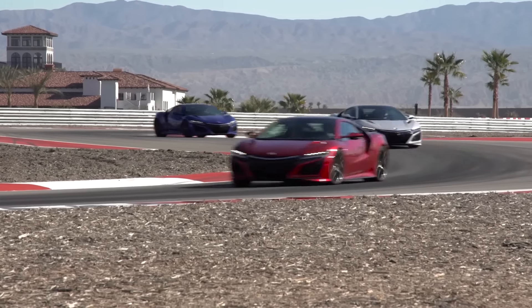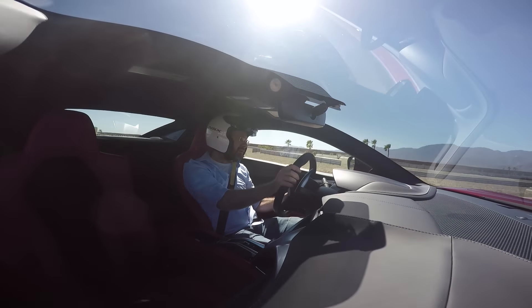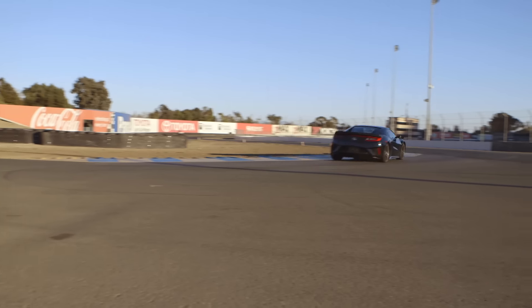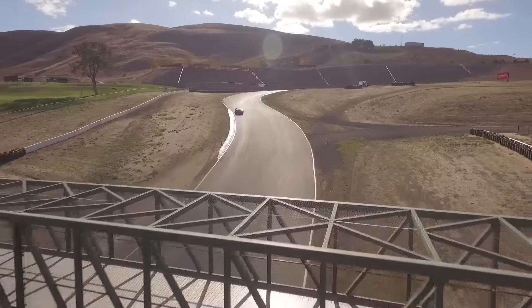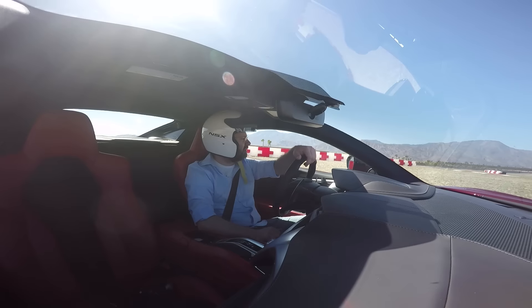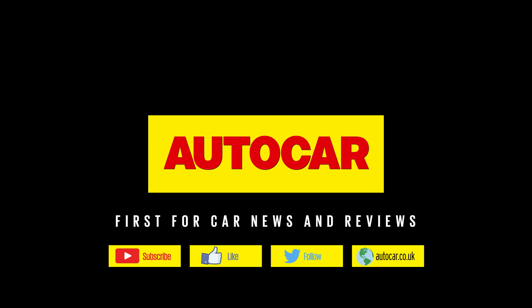I think what will be interesting is to try it alongside a McLaren 570S or a 570GT and really find out which is today's everyday supercar — which is kind of what the NSX was when it came out in the early 90s. But it's got the whole gamut covered. It's got the whole natural, easy-going, easy-to-live-with character if you want, and slightly hooligan car if you don't. I like it very much. You'll like this car. It's a good car. There's not a lot to dislike about it.